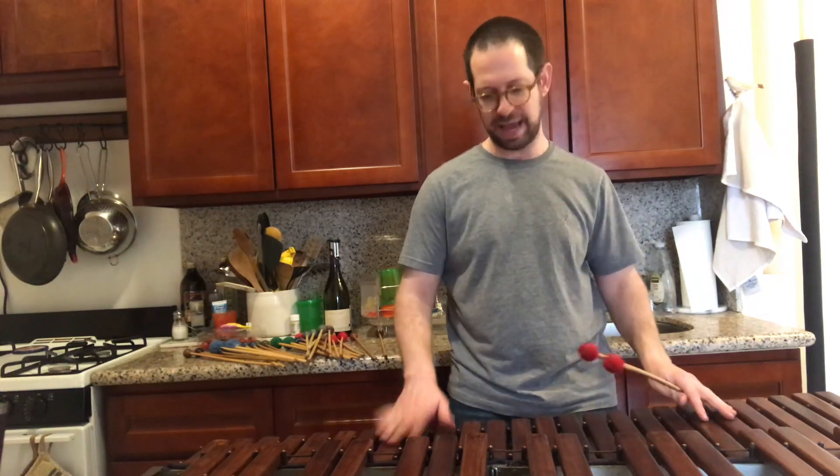Nice to see you again. Paganini Day 7, I think, or six or eight or one of those around there.